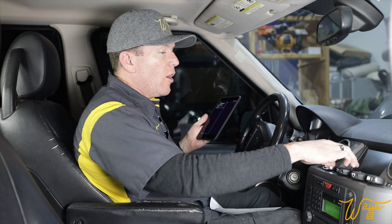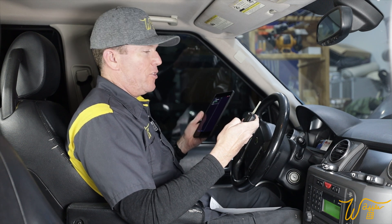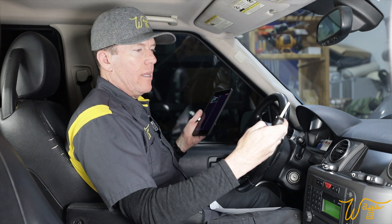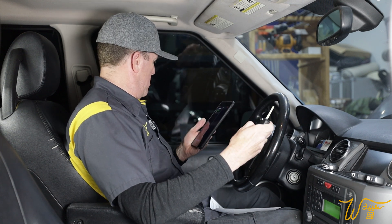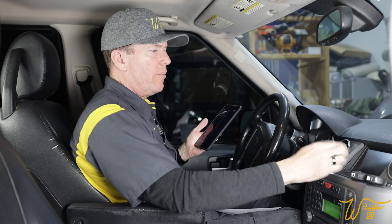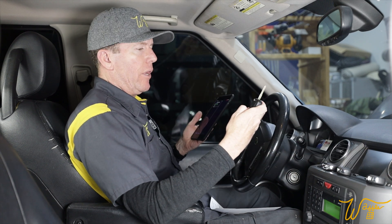Let's test them out. There's one... maybe this one needs to be charged. There we go!